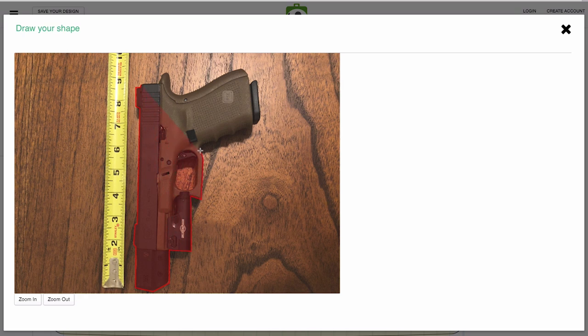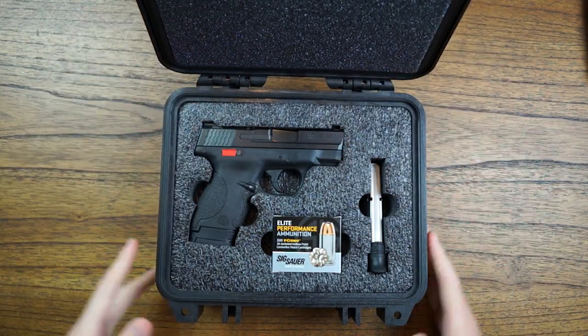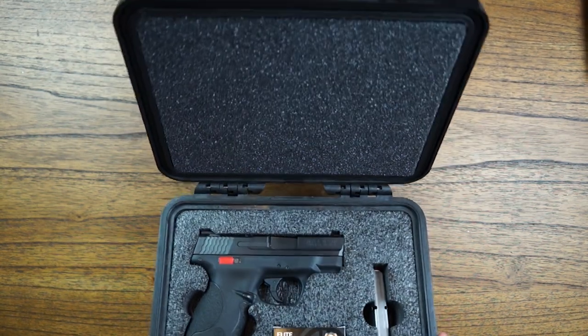There's a ton of cool uses for this tool, and you can even do multi-tray inserts which allow you to create multiple layers that stack on top of each other. Say you have a gun with magazines on the top, and then ammo and extra magazines in the lower layer below that.